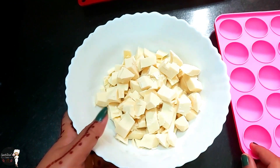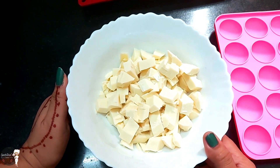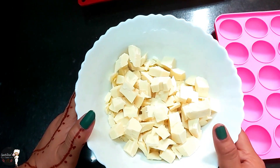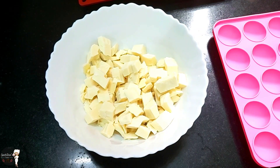First, we will make white chocolate. We will melt the chocolate with white chocolate. We can melt it in the microwave or using the double boiling method. What is the double boiling method?